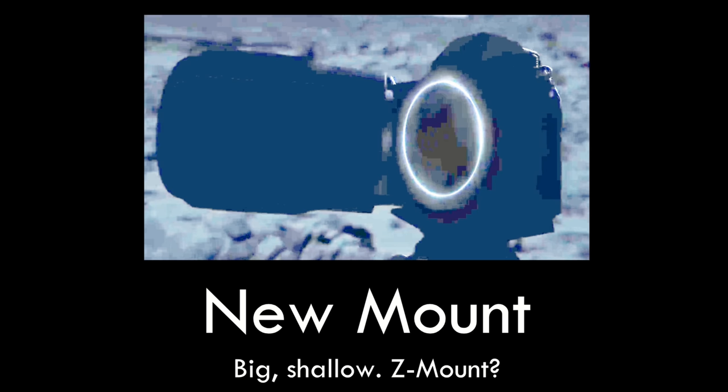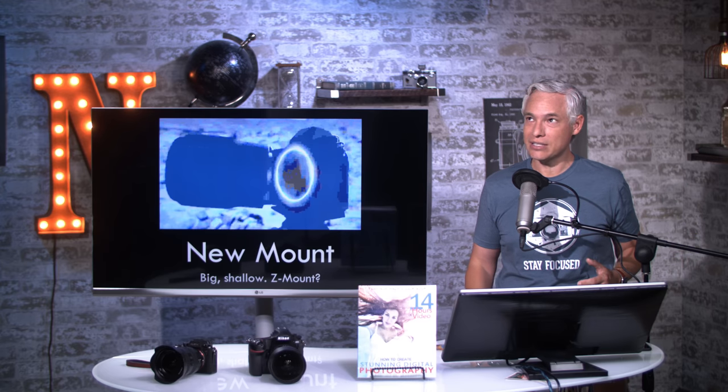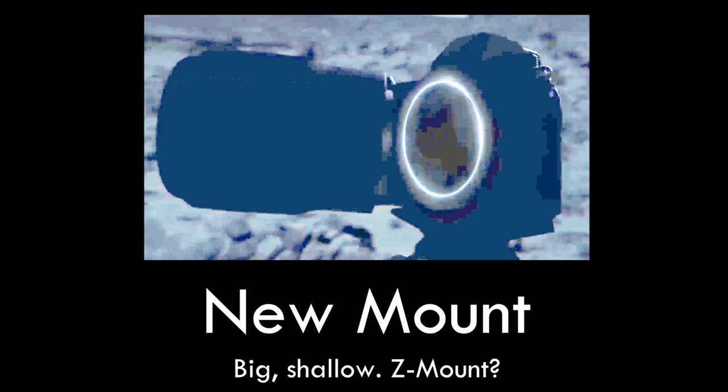First of all, it has a new mount that NikonRumors.com is calling the Z mount, and it seems like it's physically larger than the existing Nikon mount. Nikon always receives some criticism for having an unusually small mount, which could make lens designs difficult. The bigger mount gives you more flexibility with how lenses are designed, and the fact that it's shallow means they're able to take the mirror out of a DSLR and make the camera thinner. Lens elements can be placed closer to the sensor, and especially with wide-angle lenses, that allows designers to build potentially faster lenses, like lenses with f-stops lower than one.